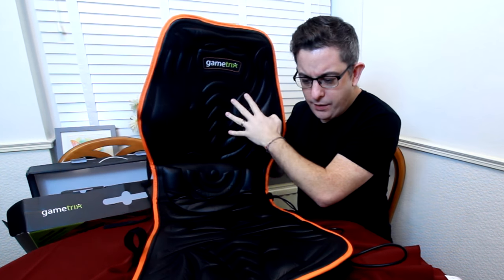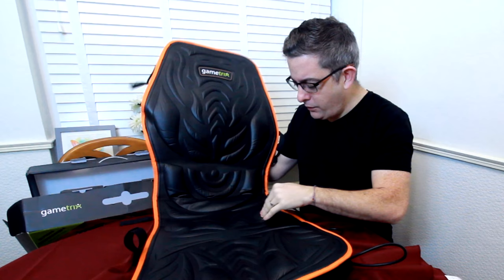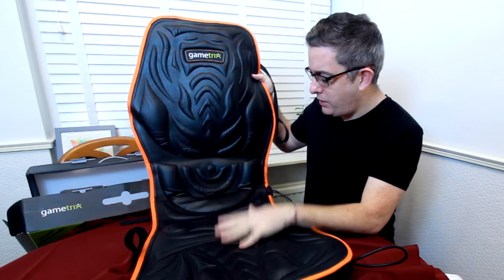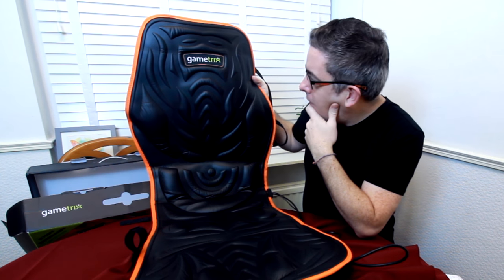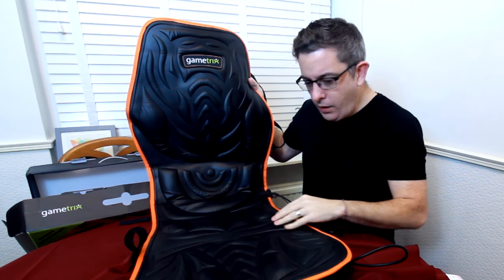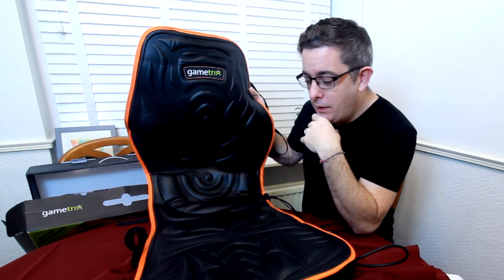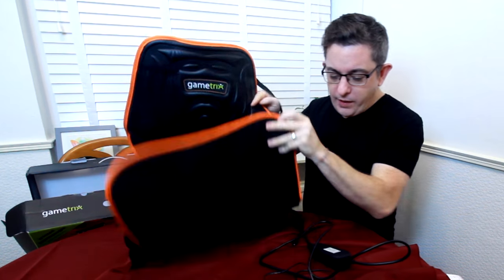This is extremely comfortable just to sit on — even though there are motors in here, it doesn't feel uncomfortable at all. That's without even talking about what it does to the immersion. It's just a very comfortable pad to sit on. The motors vibrate and shake depending on what the aircraft is doing and give you the sensation that the aircraft is experiencing certain things — and it does it extremely well.